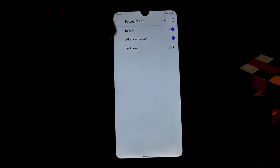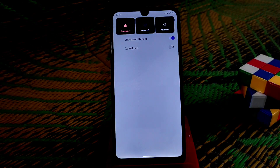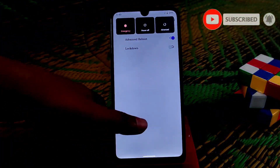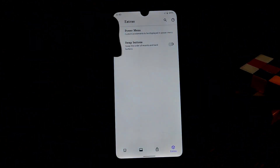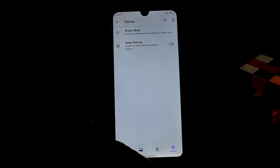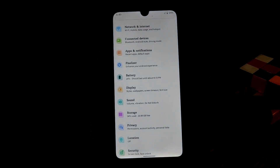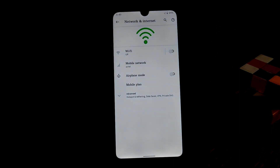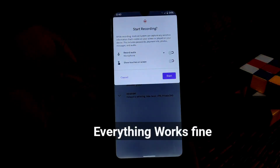In the power menu we have advanced features — reboot, bootloader, recovery, and system options. Those are extra features. If you don't use gestures and prefer buttons, you can swap them and change the position. Network, Wi-Fi, hotspot, and Bluetooth everything seems to be working fine with no issues. Screen recorder is working with no problem.